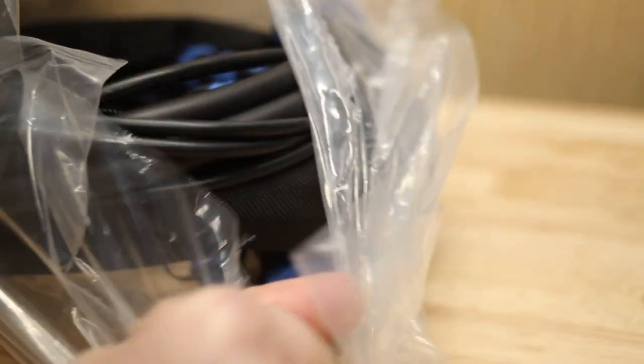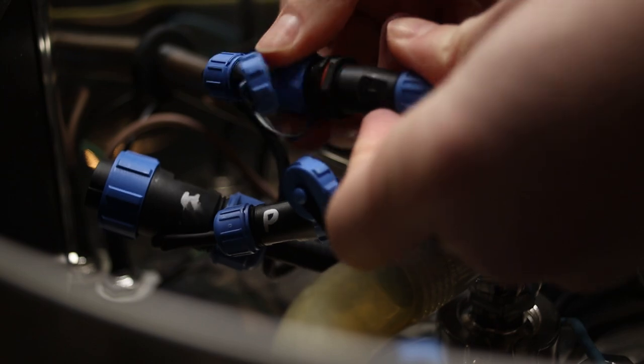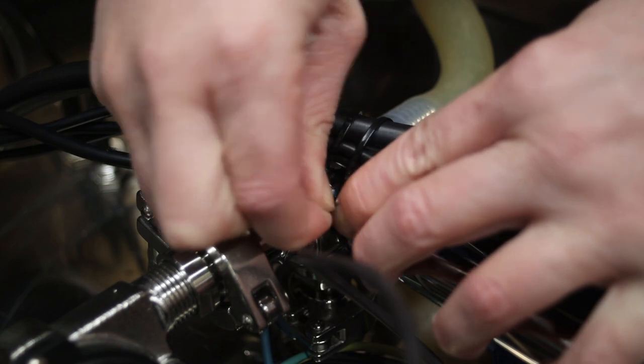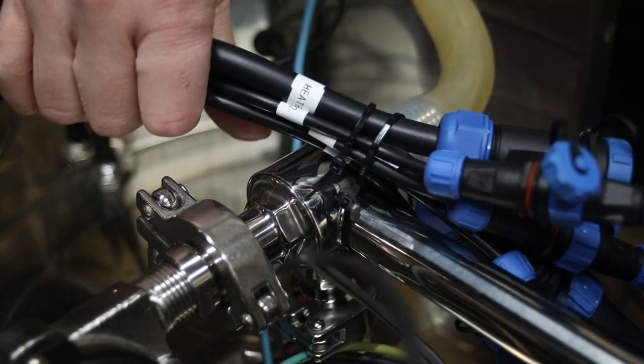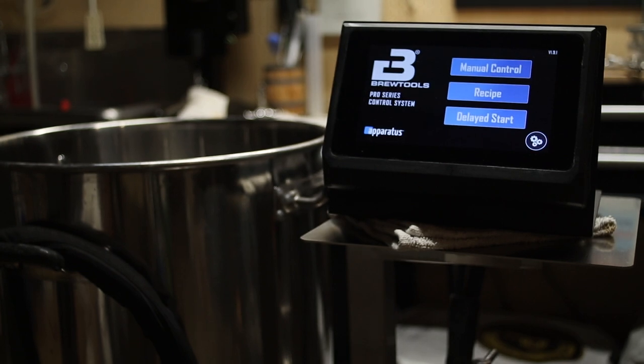With that out of the way it's time for the extension cord. One side gets plugged into the cords we just unplugged under the kettle and the other side gets plugged into the controller. And finally I'll just do a bit of cable management under the kettle, flip it back over and check it out — it looks like it's working.